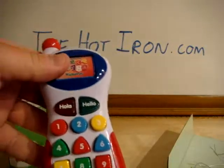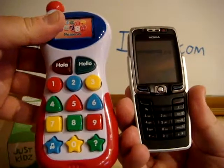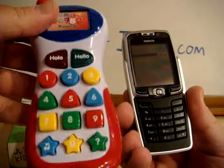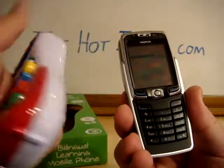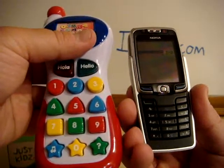I take this and put it up against my E70 — the E70 will make a phone call. This? Just Kids. It's just for kids. It's not going to make a call. I've been had.